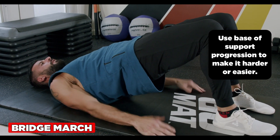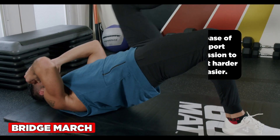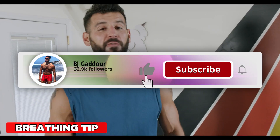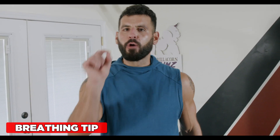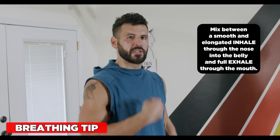I can use a base of support progression, going from here to here to here in order of difficulty, easiest to hardest, adding more stability demands while doing the same exercise. For the hollow body, side plank, and front plank holds, mix between a smooth and elongated inhale through the nose into the belly and a full exhale through the mouth.